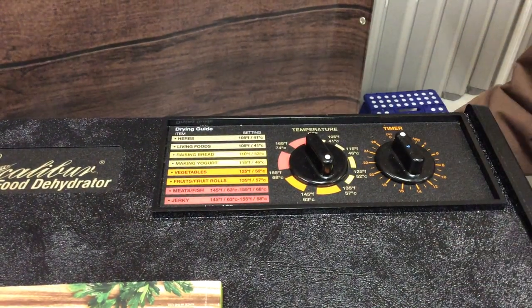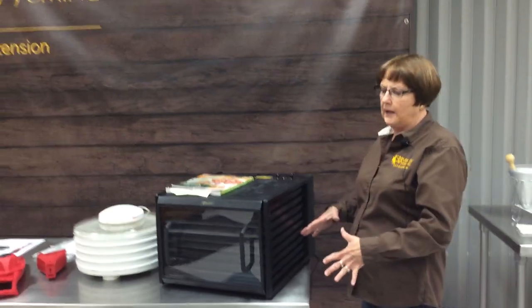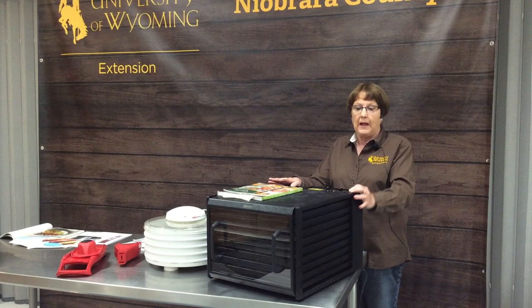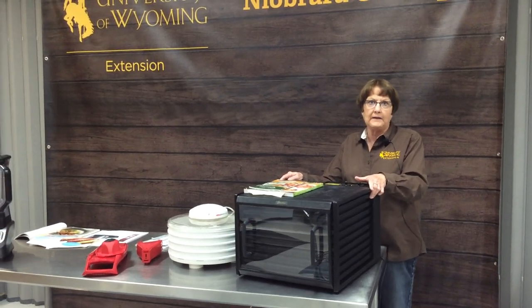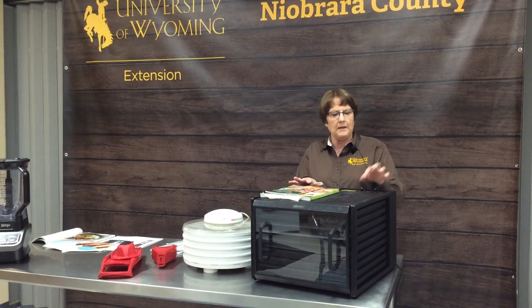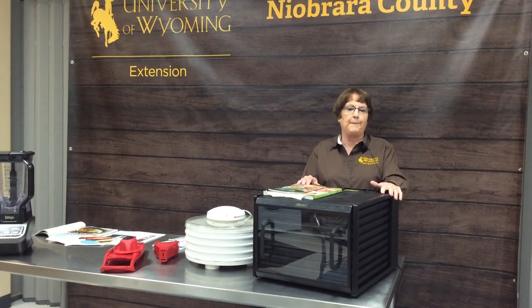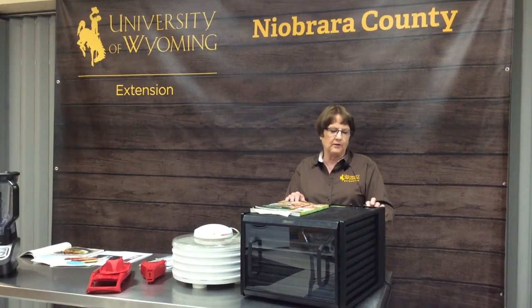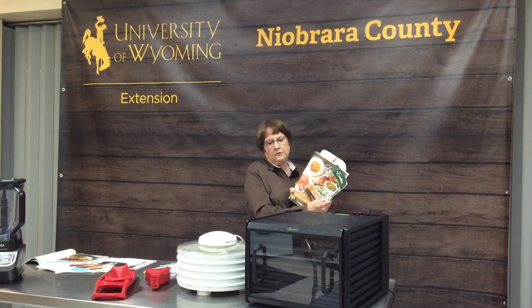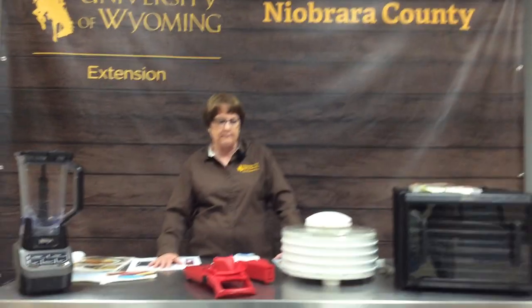It has a timer, and once that timer goes off the heat goes off. So you could set this at night when you went to bed, it would be drying all night, and when you got up in the morning it would have turned itself off and whatever you were drying would be done. It is also extremely quiet, so you could have this sitting on your kitchen counter and carry on with your daily activities. They come either with the temperature adjustment and timer or without, but if you're going to invest, you may want to invest a little more money and get one with the bells and whistles.